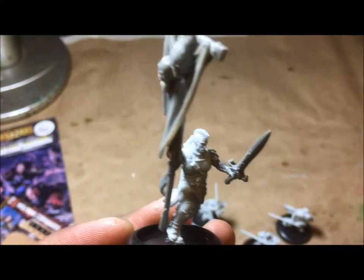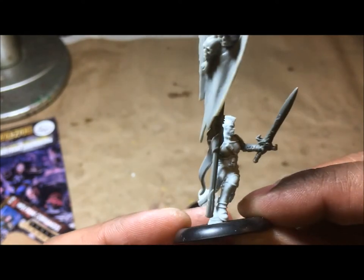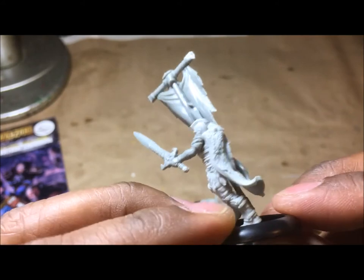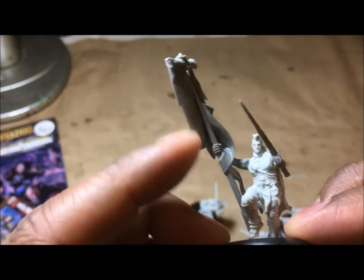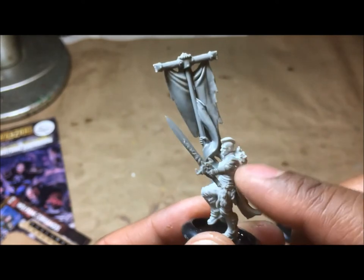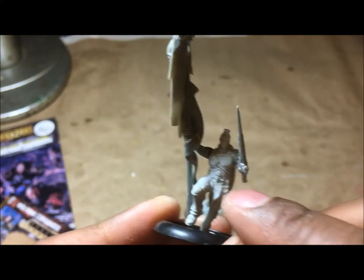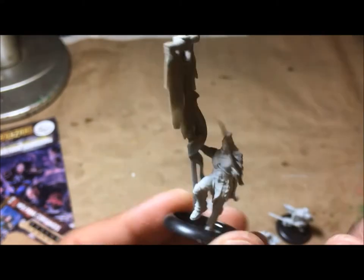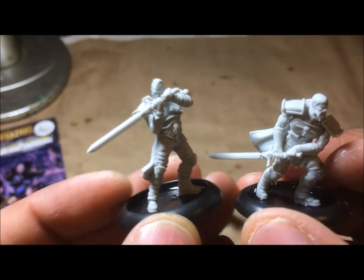You get five miniatures in the set. The last one I did some weapon swaps on — not because his weapon broke, but he had a spear pointing down at a bad angle where I couldn't get him on the base and I just didn't like it. So I grabbed a sword arm and a right arm carrying a banner from my bits box, which were the only arms proportionate enough to fit. It adds to the fantasy feel too — he's got a skull on his belt, so I think it'll work out great.